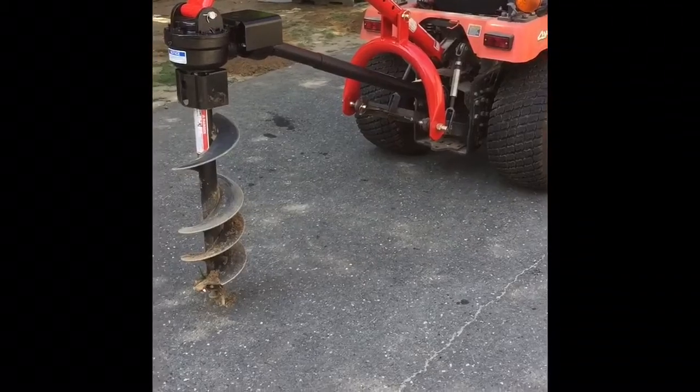Hello boys and girls, I'm Greg and I'm here today to do a review of the Speed Co Fieldmaster post hole auger. I'd like to give a shout out to Matthew out at David Green's Trailer and Equipment in Sneadville, Tennessee — he's the one that hooked me up with this. So here we go.